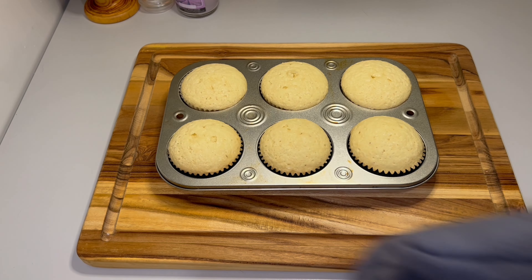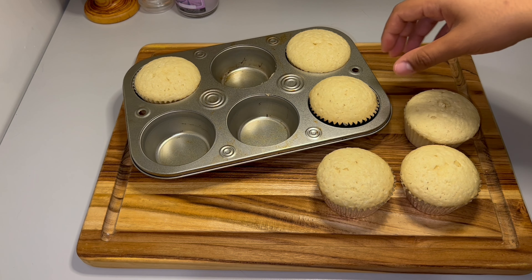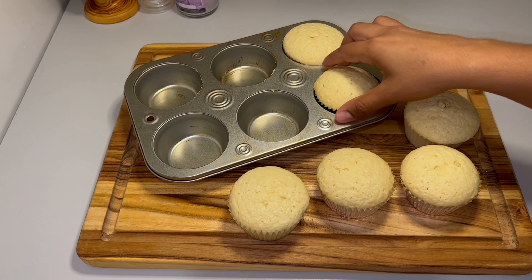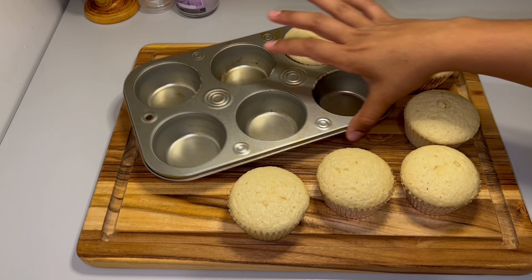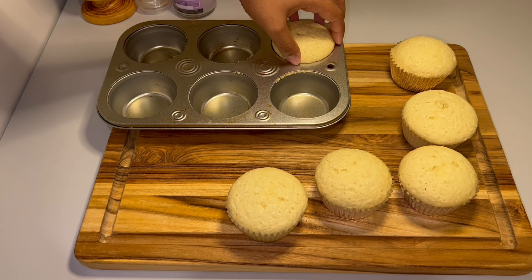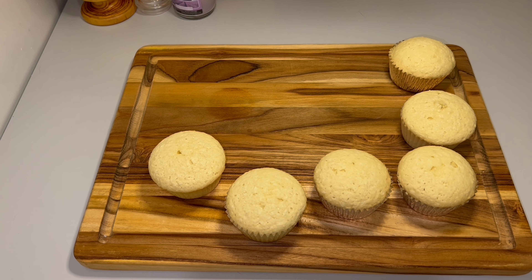Now I have my cupcake tin, and I'm using an ice cream scooper to make sure I'm scooping an even amount into each cupcake holder. This made a perfect batch of six, so if you need 12, double the recipe, or quadruple it for 24.